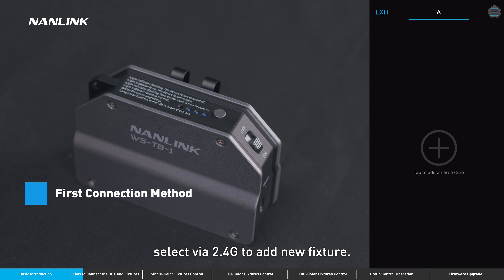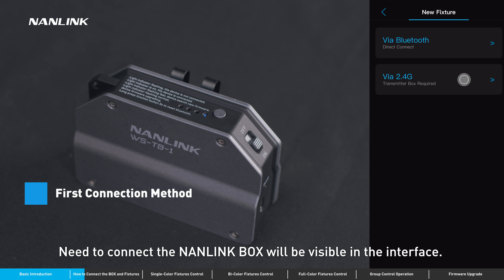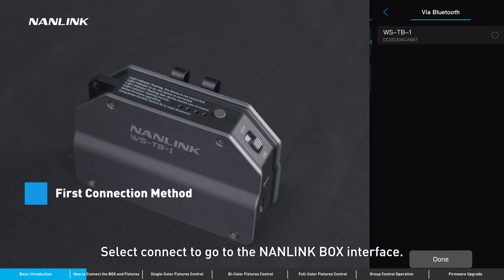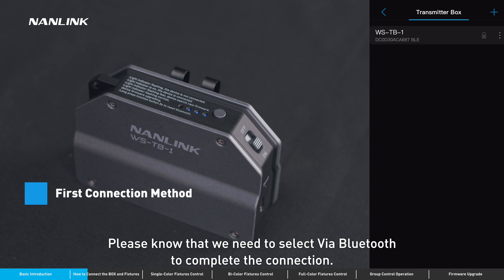The first connection method: select via 2.4G to add a new fixture. The Nanolink box will be visible in the interface. Tap for a prompt to connect the Nanolink box. Select connect to go to the Nanolink box interface. Please note that we need to select via Bluetooth to complete the connection.